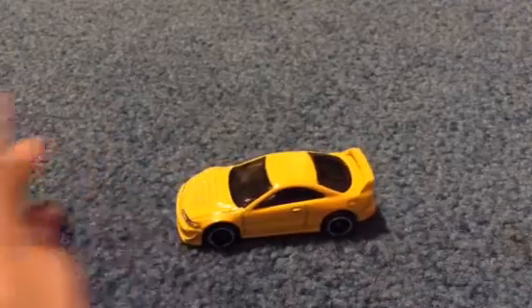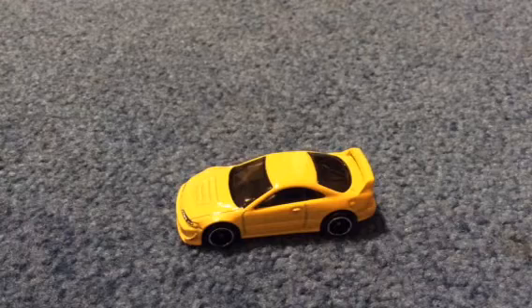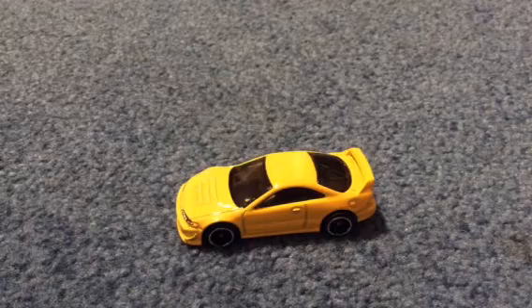Hey guys! Hot Wheels Zach here! Today we're going to be doing a review on this 01 Acura Integra GSR, new for 2016. I haven't done a review in a while, so I decided today I'm just going to do a review. I have nothing to do right now, and I just want to go over a pretty cool car.